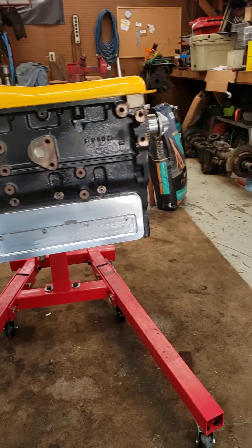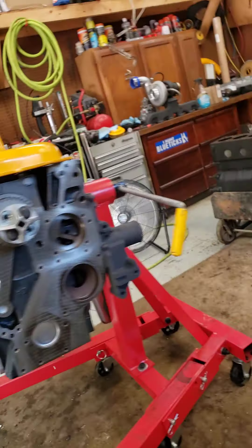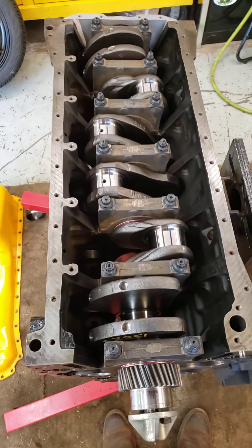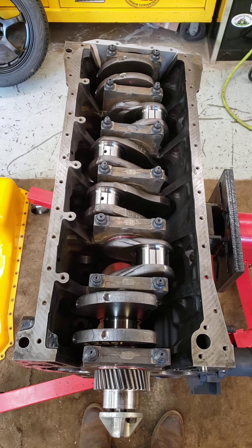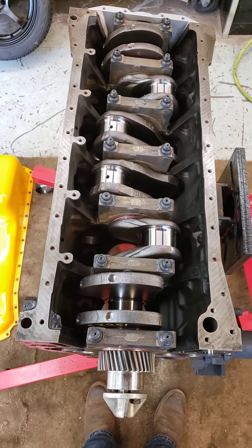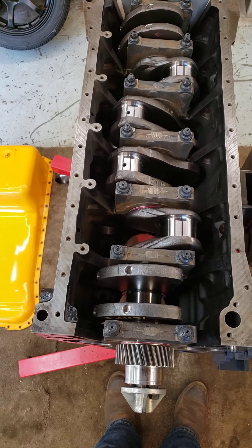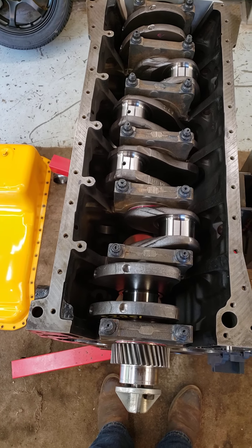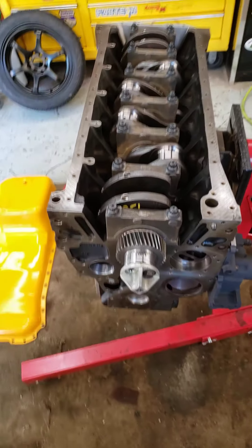Got the crankshaft in. Let me get this oil pan off here. Okay, so crankshaft is in. Main studs — I do not have a bore gauge so I was not able to accurately measure oil clearance, but I did plastigage every journal and every journal came in right at three thousandths, which is perfect. I did set my dial indicator up and checked end play — I got six and a half thousandths end play on the crank.